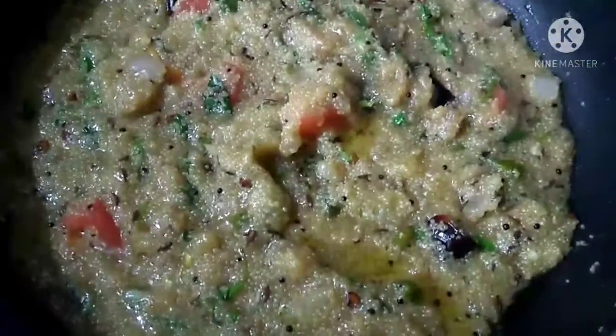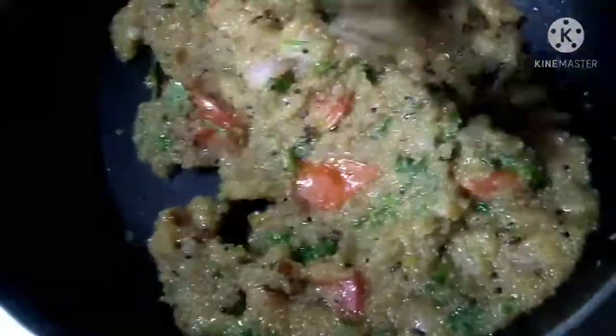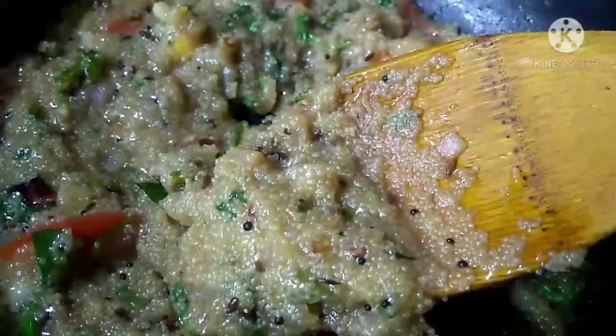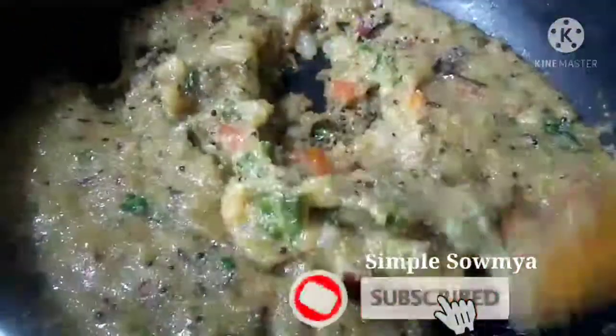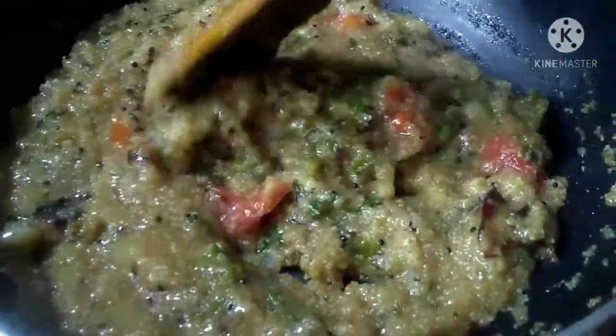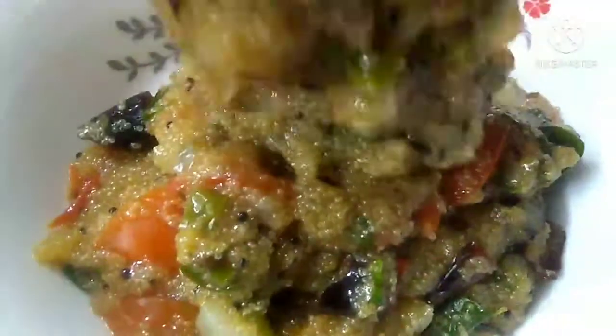We will be ready in 2 minutes. This dish has a lot of calories and you can add it to your diet. All the ingredients are added in the bowl. It is very good for diabetes, helpful for constipation, and helps manage blood cholesterol and glucose levels.